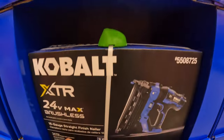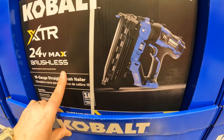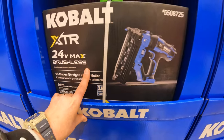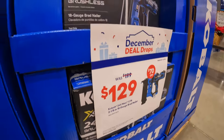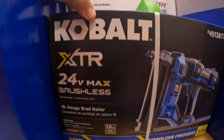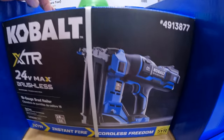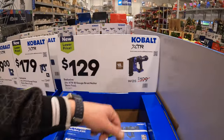$179 for their 20-volt XTR 16-gauge finished nailer, bare tool. And $129 for their XTR 18-gauge brad nailer — that's going to be a very good deal. Cobalt XTR is Cobalt's best line, so $129 for that is not too shabby.